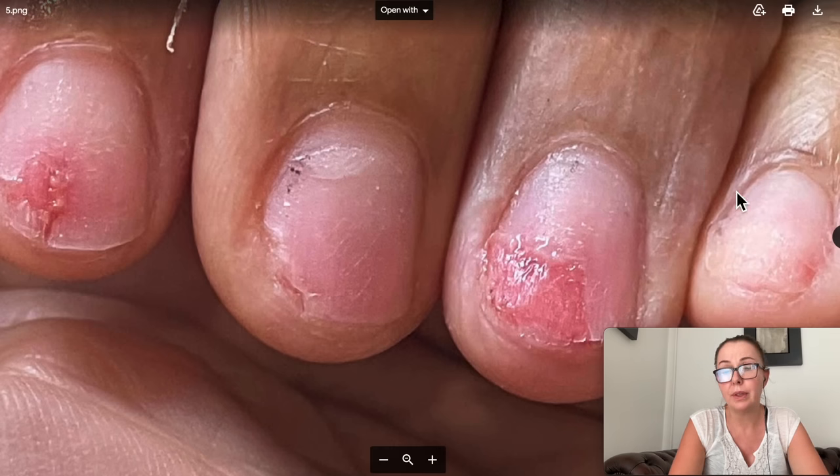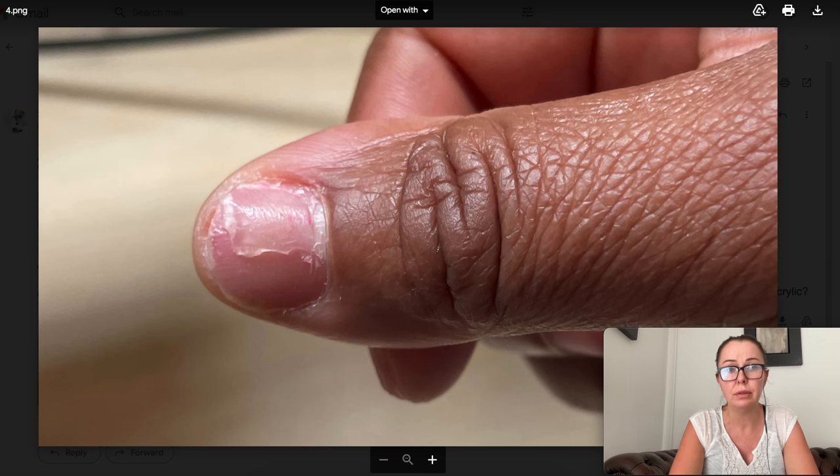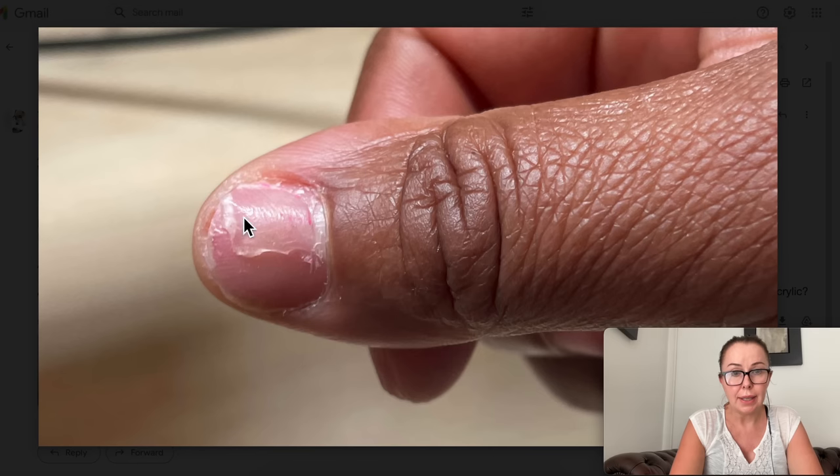Let's look at the other pictures — I'm honestly heartbroken to see this. So there is acrylic remaining, and unfortunately some acrylics are bonded really well. We all love products that bond really well because nothing is lifting and nothing is breaking, but that comes at a cost — when you go to remove this product, it's going to be very difficult.